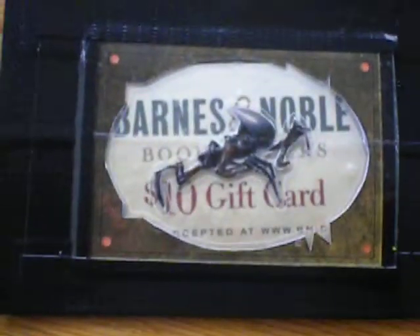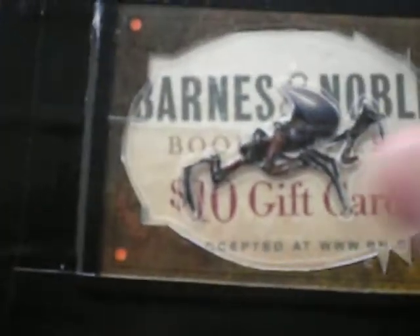This is a Barnes and Noble gift card. You can see through it. It's pretty neat.